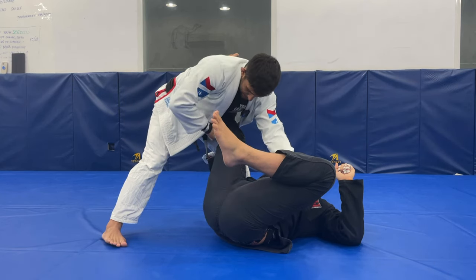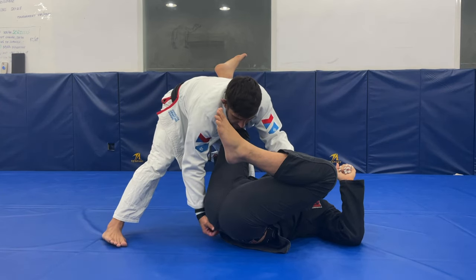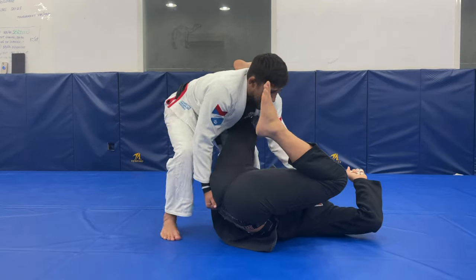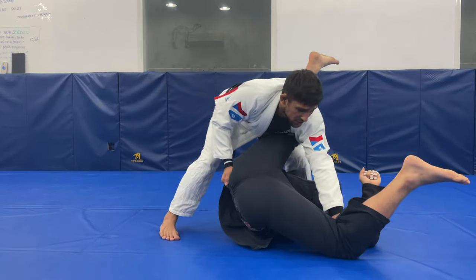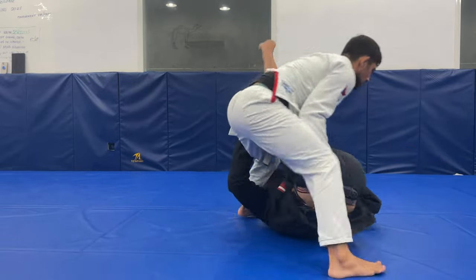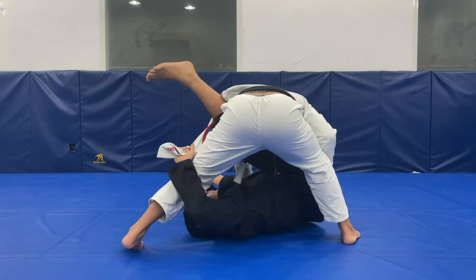Where are you going to grab? I'm going to see his leg that's holding me and I'm going to grab the same side. Now, the same side — I start bringing his hip up, I start pushing his leg forward, like here. So: bring up, push forward. Now my leg is going to open far.